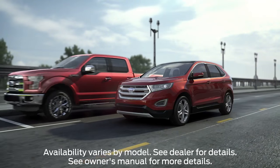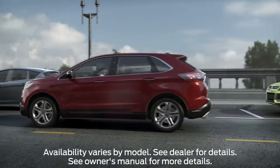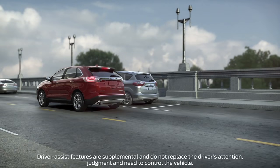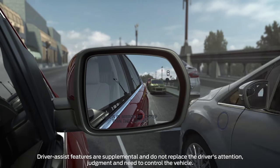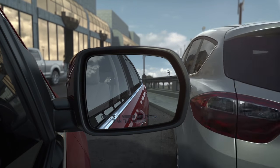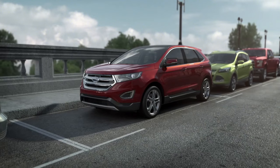Your car can help you parallel park and get you into and out of a tight parallel parking spot. Thanks to available enhanced Active Park Assist with side sensing system and distance control, it can also let you know if there are any objects in front of, behind, or next to your vehicle. Let me show you how it works.